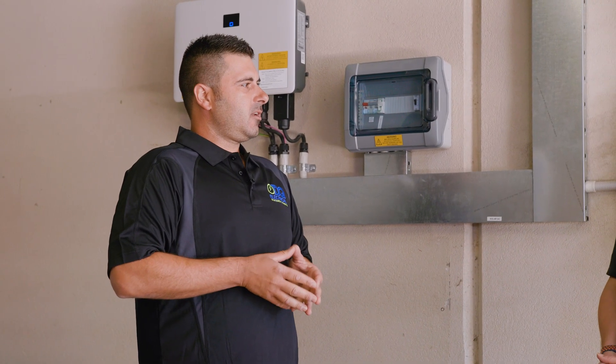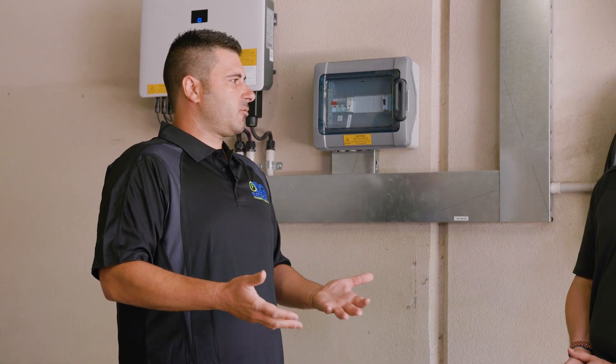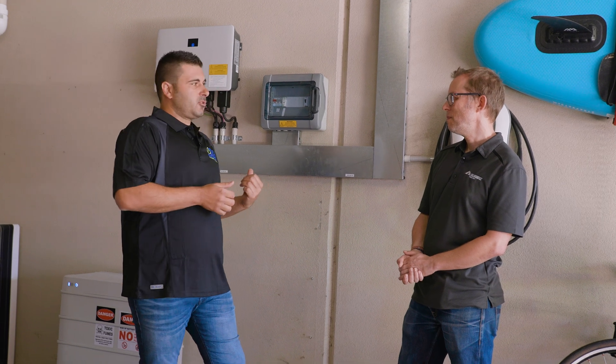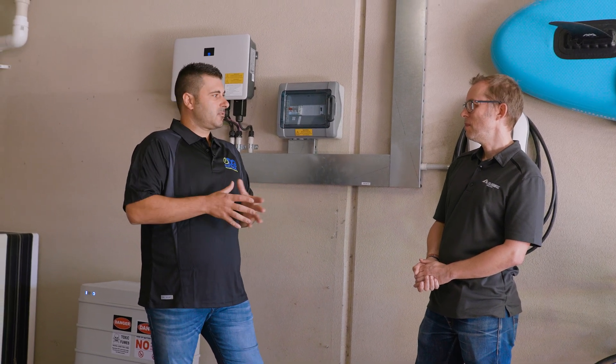This is Don from DQ Electrical, whose company is doing the install. Don, you've been installing modular batteries like the SunGrow and the BYD for a while now. Are you a fan of the architecture? Yes, Finn — we're a massive fan of the modular architecture. It gives our customers the absolute freedom to simply add on extra modules as they require. What's your best guess — how long is it going to take today? Adding one module is probably going to take us about an hour.